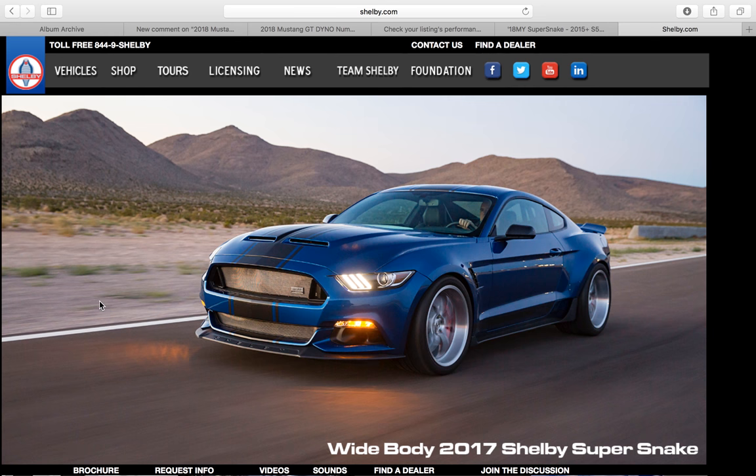Hey guys, Jay Teaser here with the latest Mustang Automotive News. Today we're looking at the wide body Mustang Super Snake.